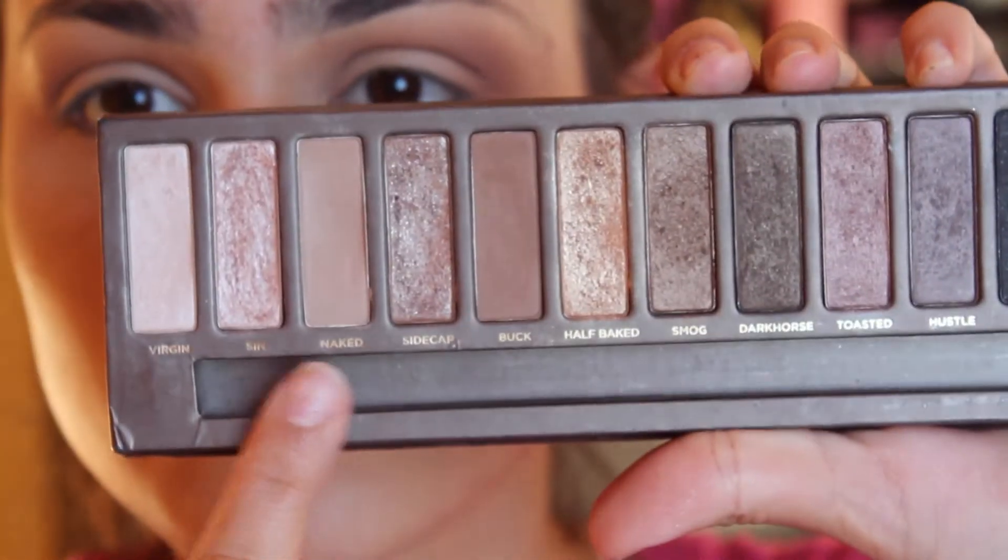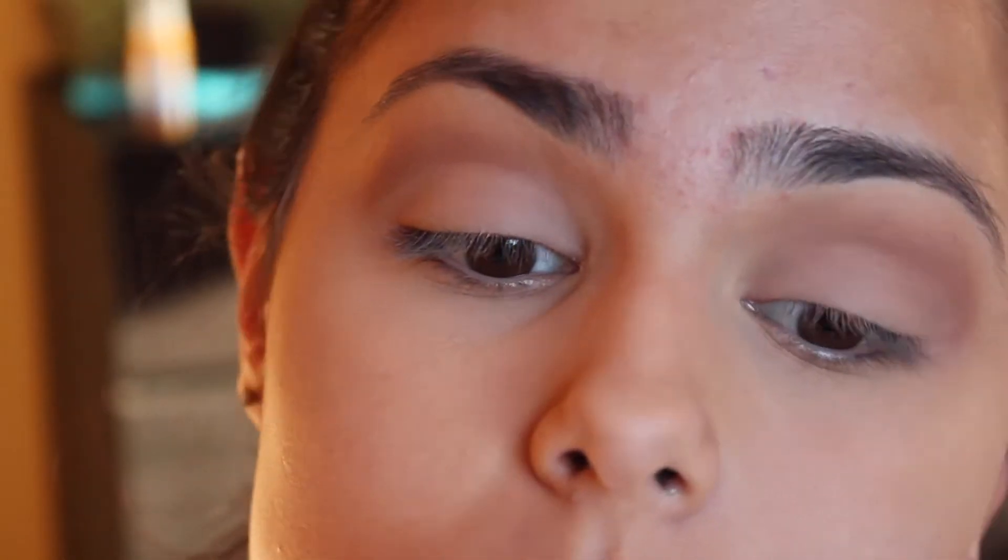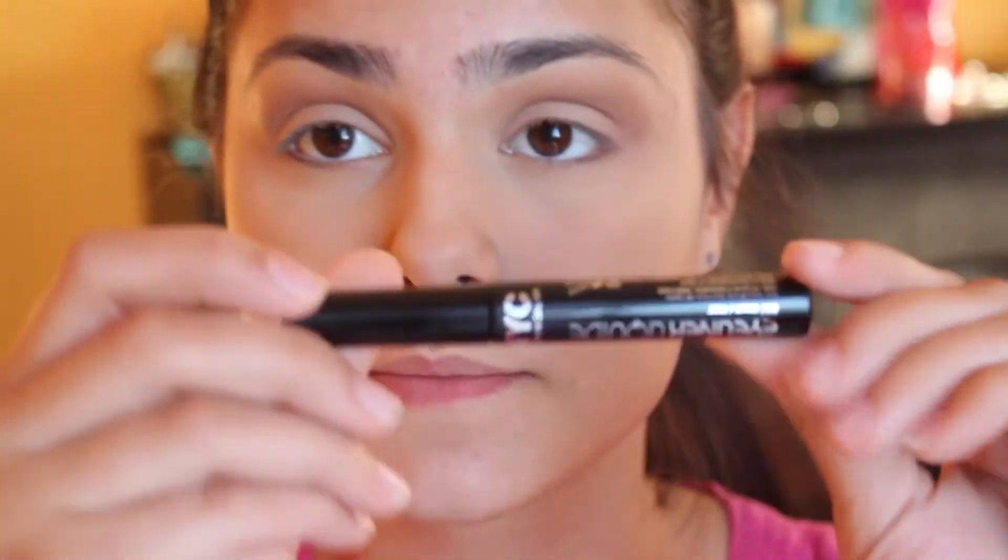And then taking my Naked Palette, I'm going to take the shade Naked, so a lighter brown, and I'm putting that all over my eye. And then I'm just going to blend that a little bit more with no added color.